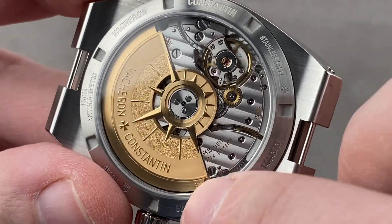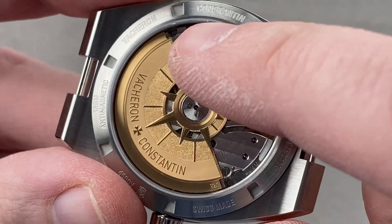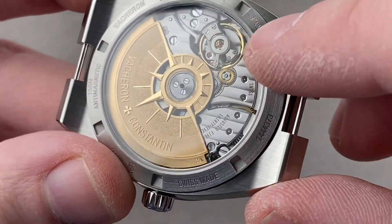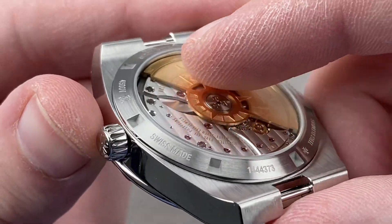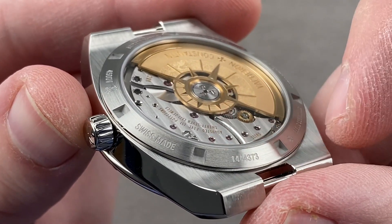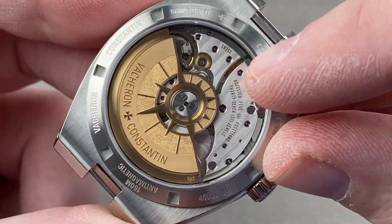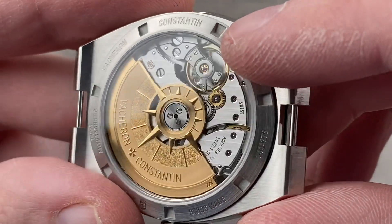The 22-carat gold rotor has four finishes: satin finish on the outer edge, media blasting under the Vacheron logo, chiseling on the compass rose portion, and high polish on the thrusting spears of the compass rose, with satination at the center. All screws are black polished with chamfered slots and circumference. There is mirrored anglage on the edge of every bridge, done the old-fashioned way — mirrored and finished by hand, not machine. This is rounded, mirrored, hand-laid anglage, with Côte de Genève across the bridges. There is engine turning on the base plate and black polish on the regulator cover.